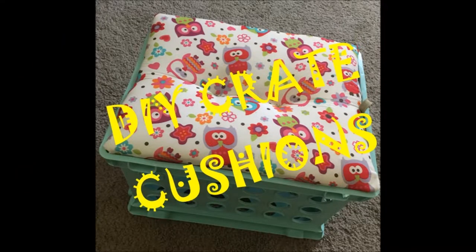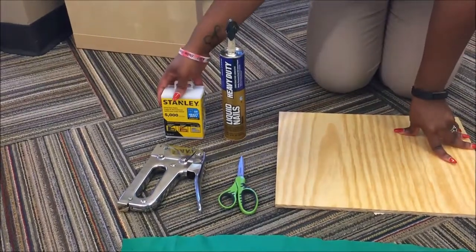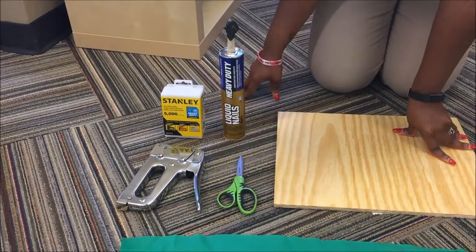Hey guys, it's your girl B Radiance here with a do-it-yourself tutorial on how to make crate cushions or crate seats. For this tutorial you will need heavy-duty staples that you'll use along with a staple gun.